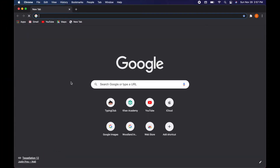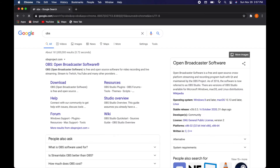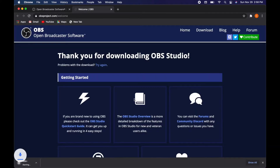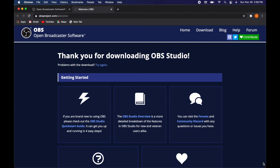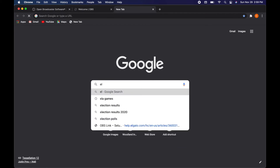All right, so we've got the physical components all hooked up — that was really easy. Now we're going to download the software. We're going to download OBS, which stands for Open Broadcaster Software. This is free software you can get on the website. We're also going to get software called OBS Link, and what this does is allow the computer to read from the Elgato capture card.